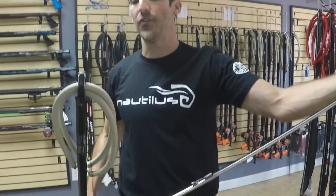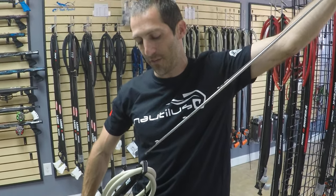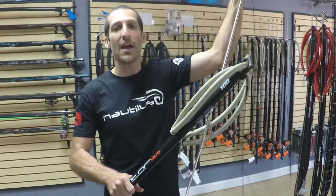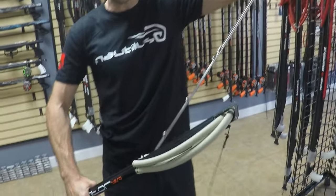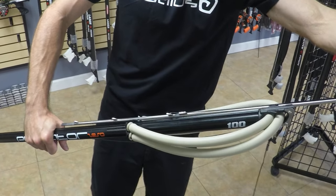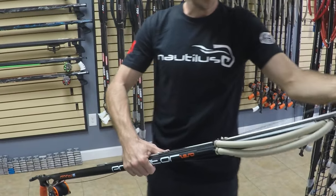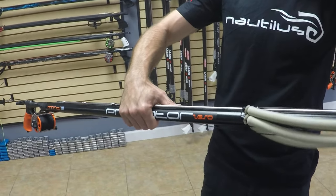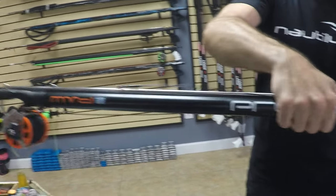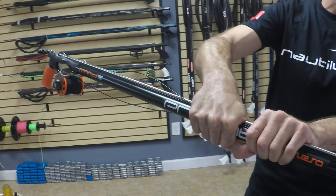Since it is an open muzzle design, I don't have to pass the shaft through a bridge as I would with a closed muzzle design. I just have to make sure that the shaft runs underneath the bands. A lot of times newbies will run the shaft above the bands, and that's a problem — you cannot load or finish rigging the gun. So you put the shaft underneath the bands, line it up on the guide rail, and slide the shaft all the way back until it locks in the mechanism. Your hand in front acts as a support to prevent the shaft from bouncing off the track.